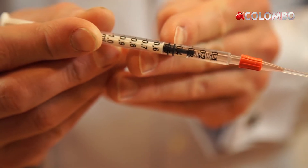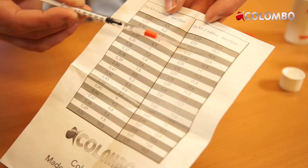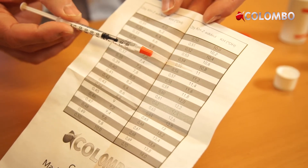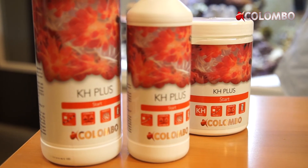This way you can work out how much KH plus you have to add to maintain the KH value at the desired level. Divide the quantity KH plus needed by 7 and add this daily. Based on your weekly measurements you can increase or decrease the dosage when needed.